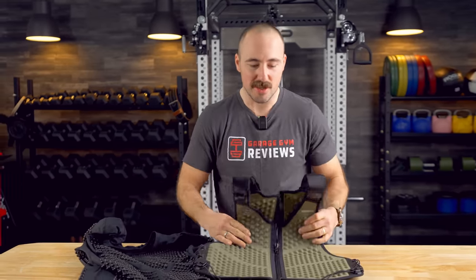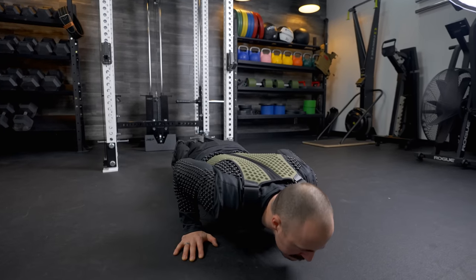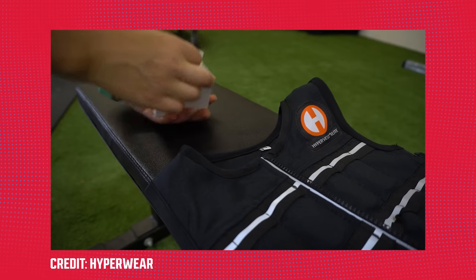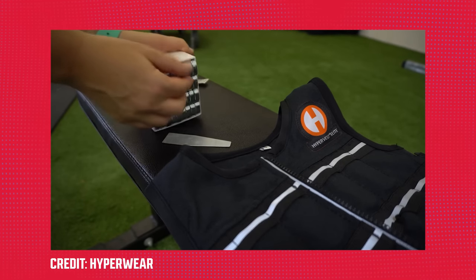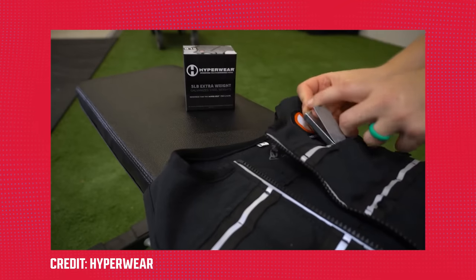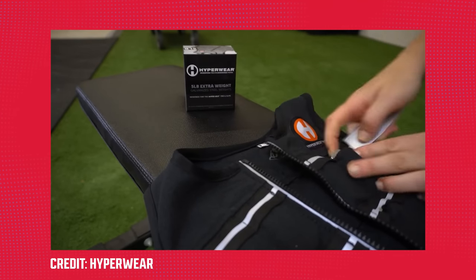The weight vest, although very nice and form-fitting, is also not very heavy and also not adjustable. It'd be awesome if there were a way to add more weight, but then it would be very similar to a competitor like Hyperwear and their Hypervest, which allows adjustable pieces that start at 10 pounds but can go much heavier than this one can.